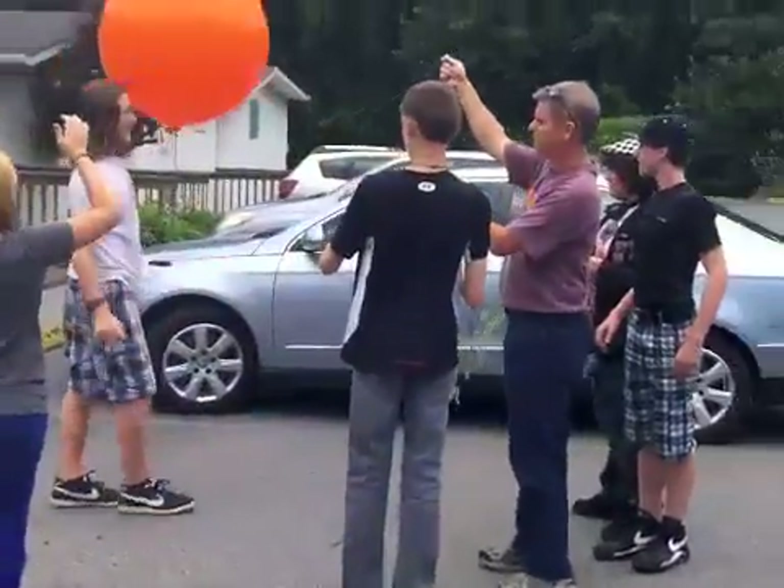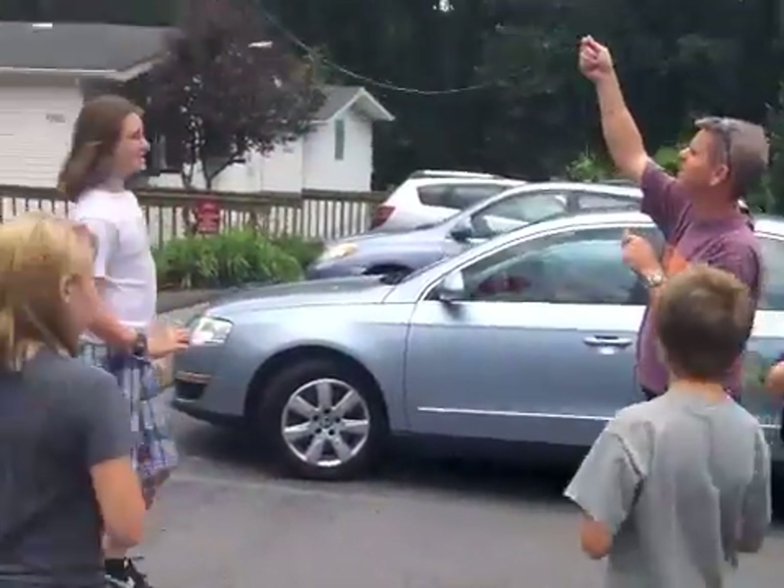Oh God! We're going to have to go faster than that. Yeah, alright. Is the balloon filming? Oh God! Yeah, it is. Oh, he's going to hit somebody's car. No, he didn't. There you go!